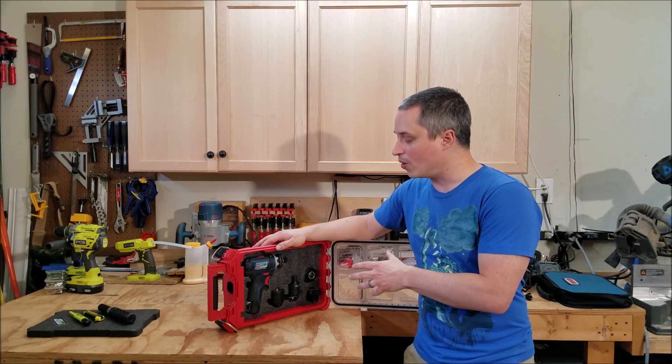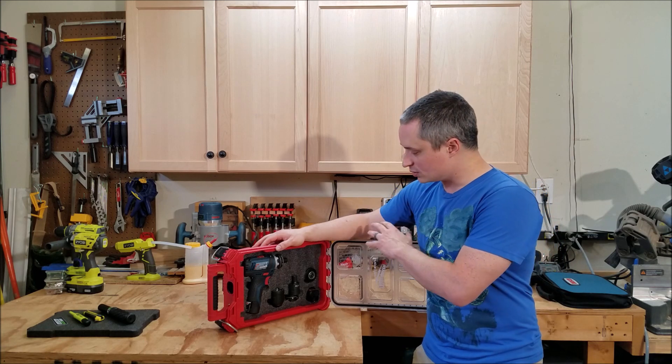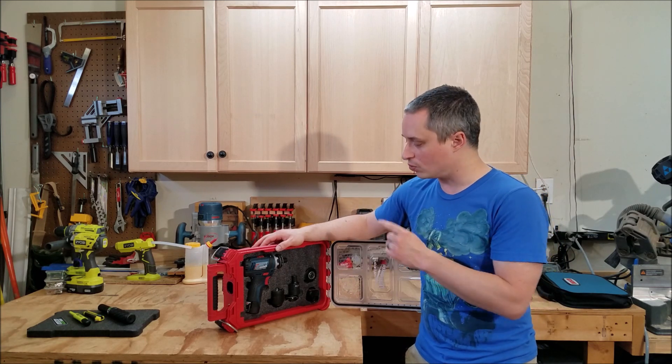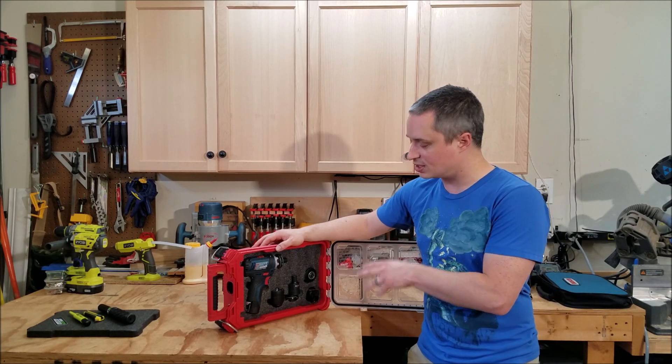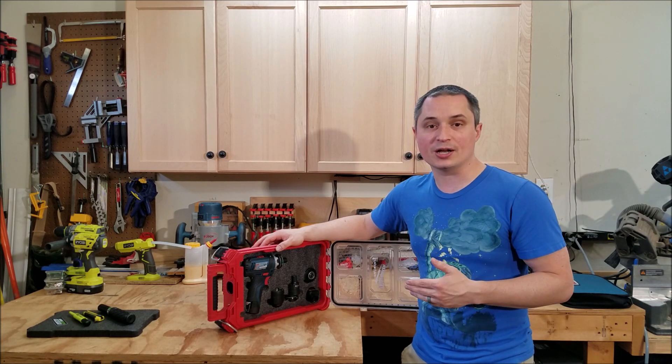Hey guys, I've got a quick review of Kaizen Foam and using it for tool storage organization. I use this with a Milwaukee Packout for storing my Bosch FlexiClick and all its accessories. I'm going to go over what I think about the foam and some quick tips on how to cut it.